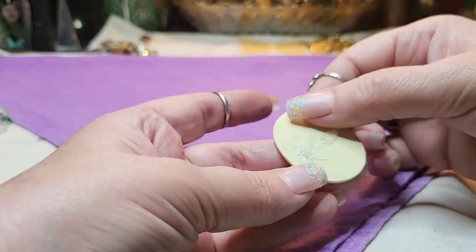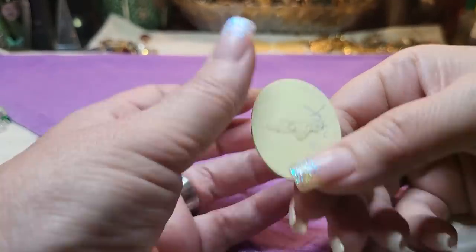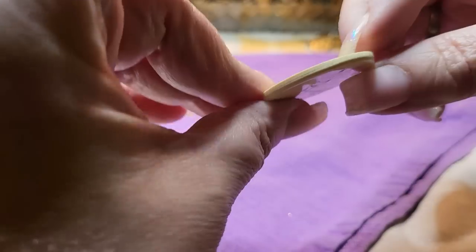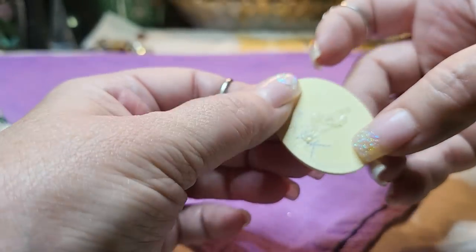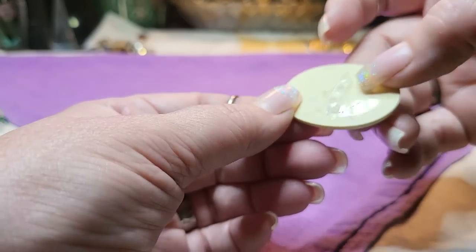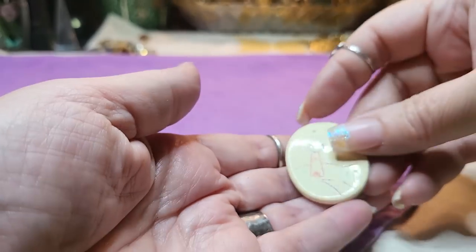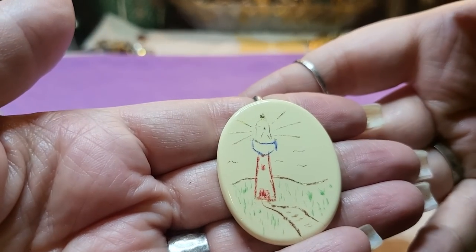Then we have what was supposed to be a pin — a brooch. Somebody made this one. LBK. I think it's just acrylic, but somebody made it. It's a little lighthouse.